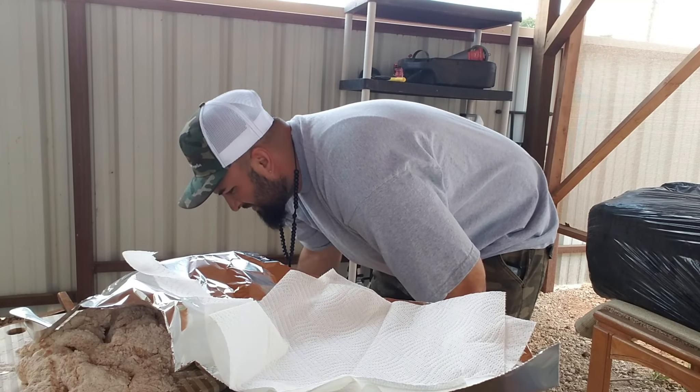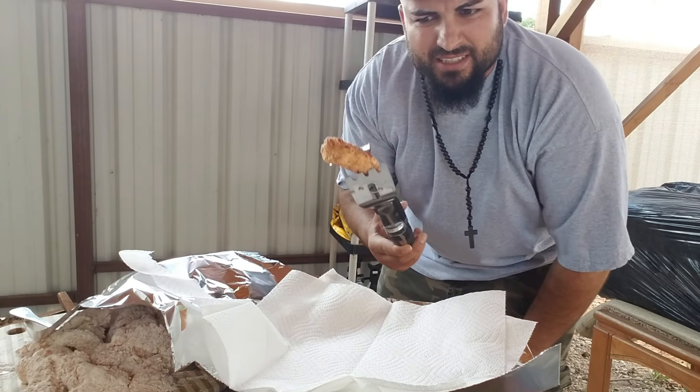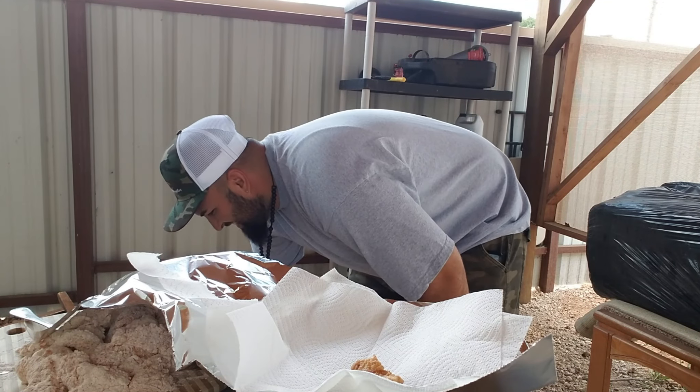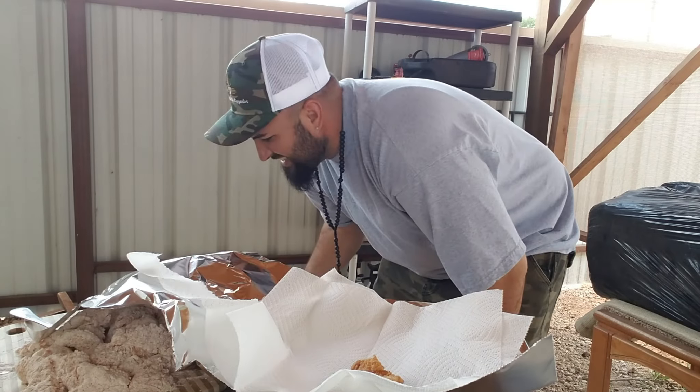And as you look at it, I have a plate with aluminum to coat it — I'm going to put it in the aluminum and then into the oil. Because we are already ready. Look at them.